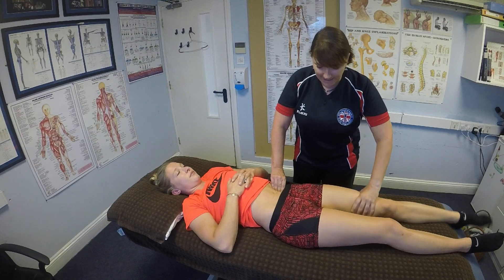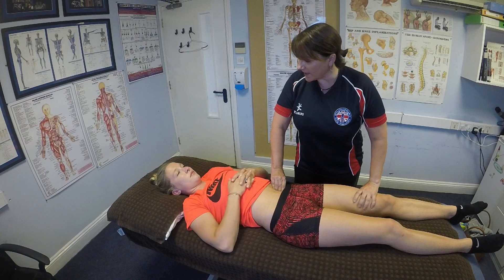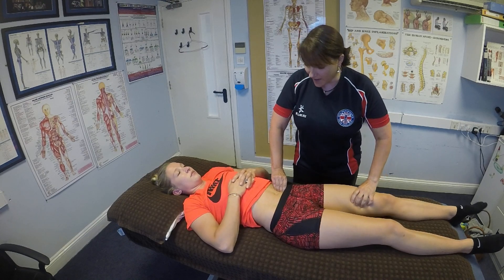I like to add a little bit of rotation here to free up the tissues, and then: can you just make your leg longer for me please — and relax.